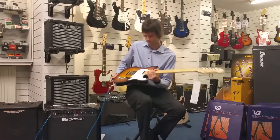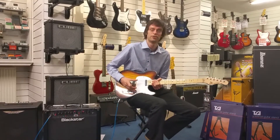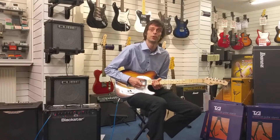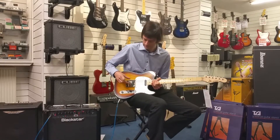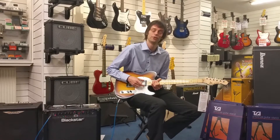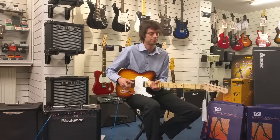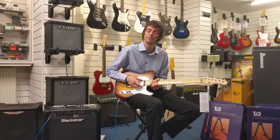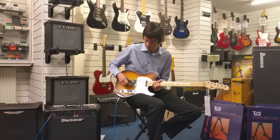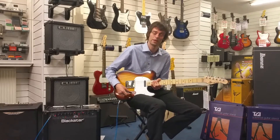So what we've got here is the ASAT Classic. The pickup configuration on this consists of two single coil pickups. The interesting point with these is they're actually American-made pickups — these are made in Fullerton, California. The guitar itself is made in the Far East but you are getting American-made pickups with it. So we've got two single coils and a three-way pickup selector.